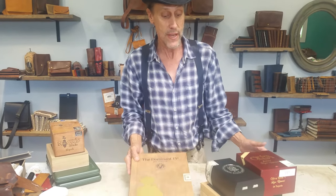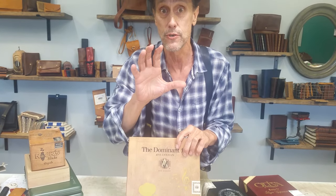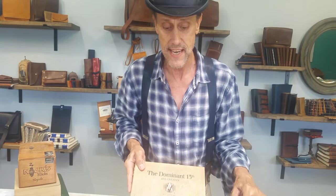A while back we did cigar box journals and they were very, very popular. This week has to do with pen storage — cigar box pen storage — and it's completely custom. Not just unique, it's completely custom. Imagine this on your shelf or on your desk. We have all different sized boxes and we're going to try to match the box for you.